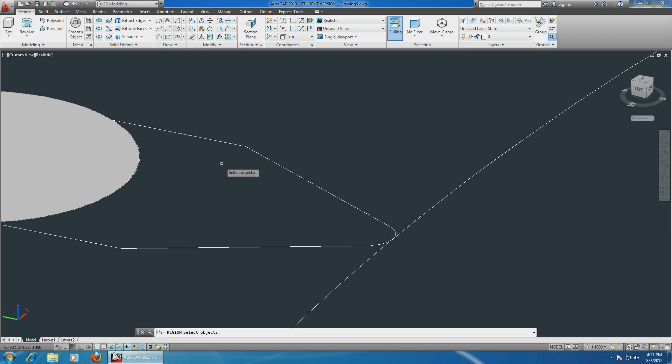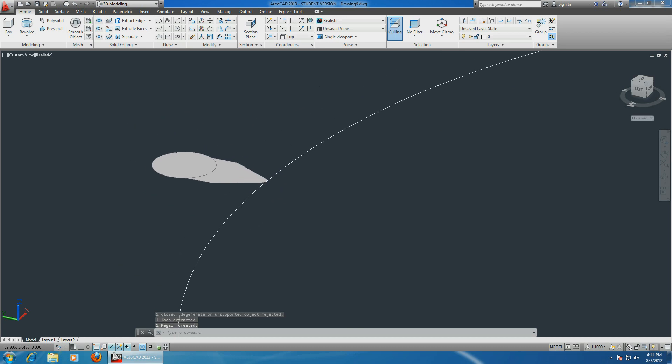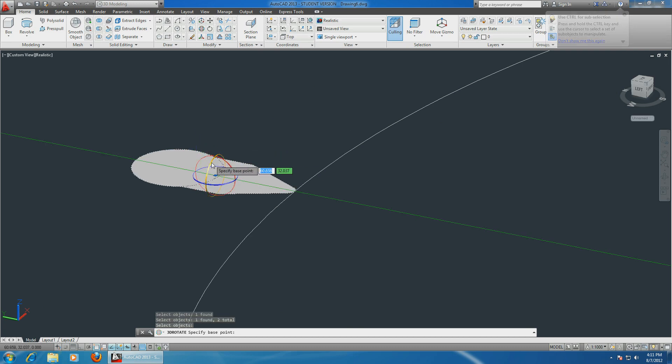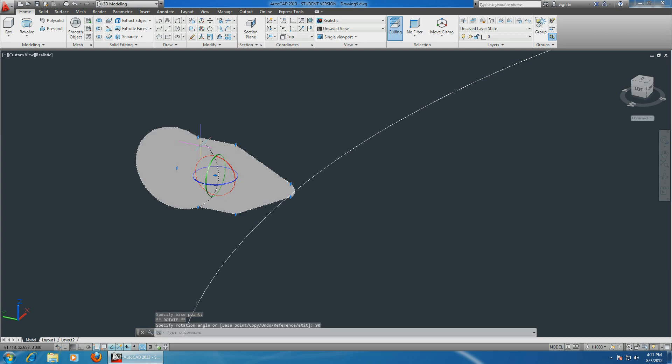Region - we have this shape, but I forgot one side over here. There you go. Now let's rotate it. Choose rotate - now you have two solids instead of all the lines. Hit enter, rotate around this axis, choose the axis, and type in 90 to make it perfect.